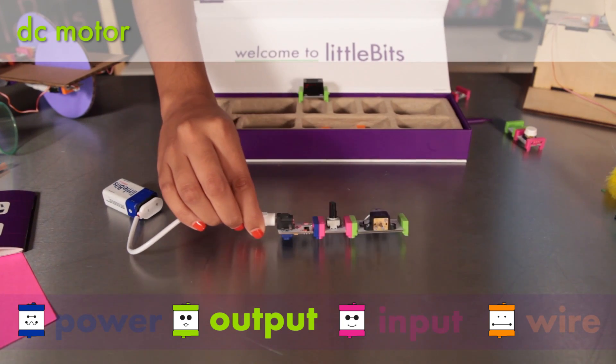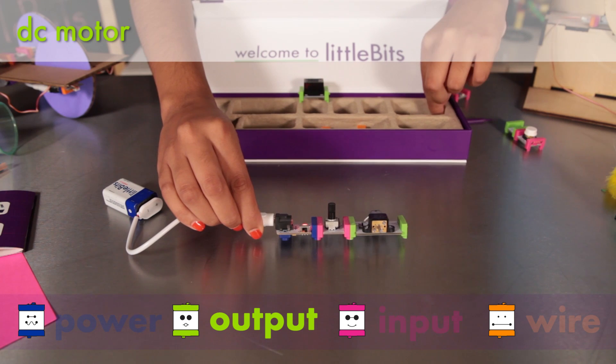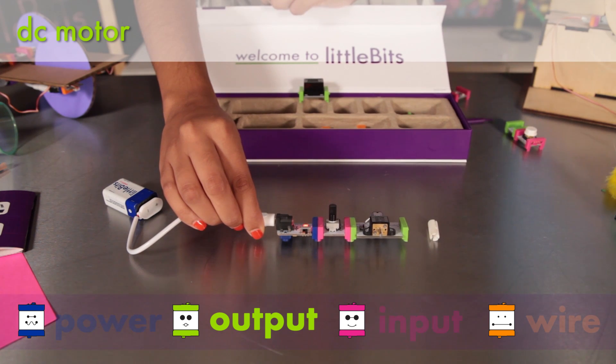The DC motor rotates a D-shaft when you send an on signal. You can change the direction of rotation with the left-right switch. To make it easier to attach materials to your motor, we've included the motor mate and we'll show you how to use that later.